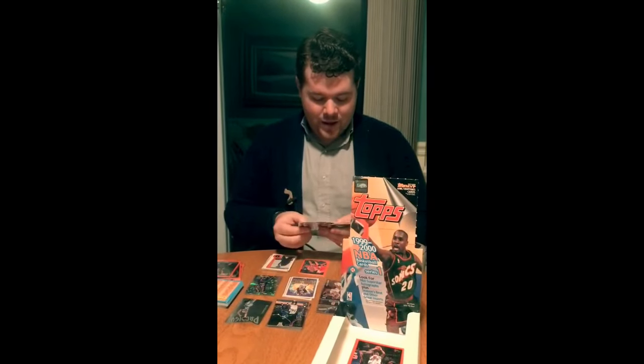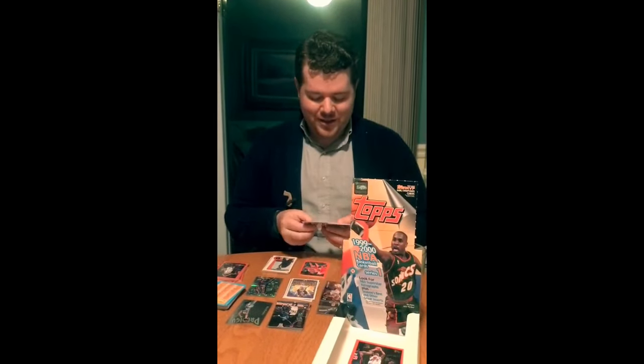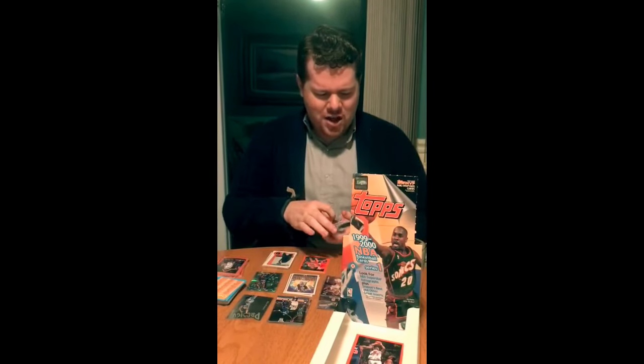We did get three Pennies, which is my main PC — that's the guy that I really collect. We got four Vince Carters. So back in 99-2000, definitely awesome. And actually I think most of the Vince Carters get pulled in the same packs as the Shacks. So if we were opening a pack in 99-2000 and pulled a Vince and a Shack, that'd be really exciting. A few other guys — John Stockton, Karl Malone, Grant Hill, Jason Kidd — a lot of cool guys.